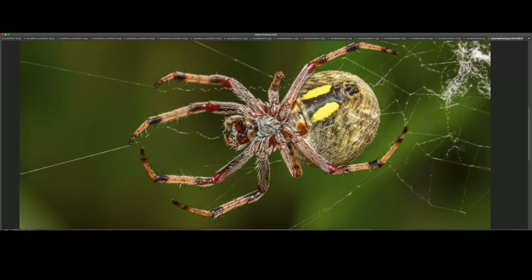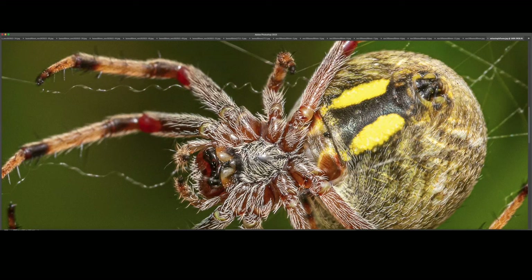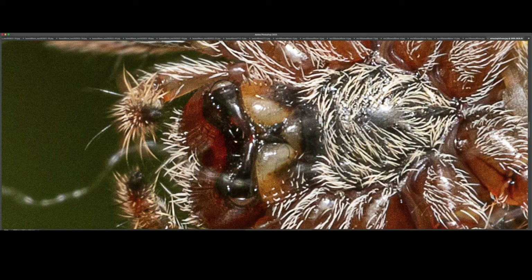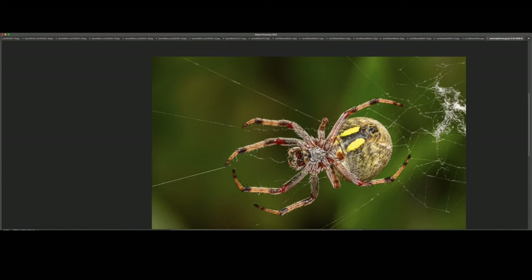Another shot from a different angle — it was moving around a fair bit. At 100%, the spinnerets are in focus, as well as the ventral part of its prothorax. And look at those fangs — unbelievable, crazy. Beautiful, but at the same time a little bit scary.